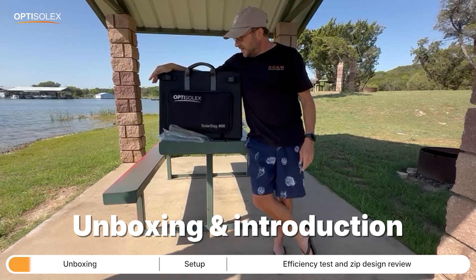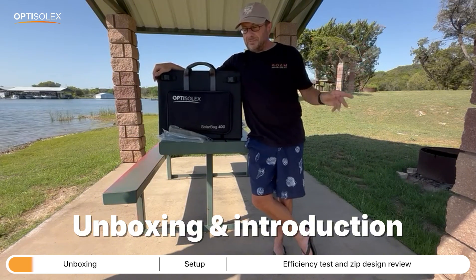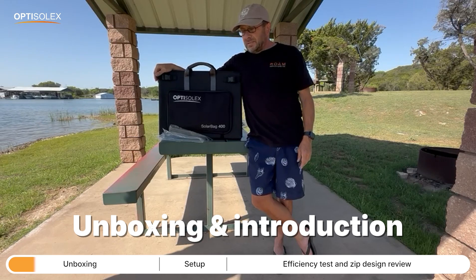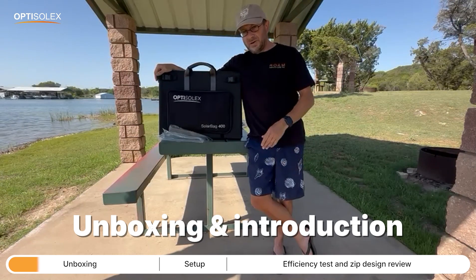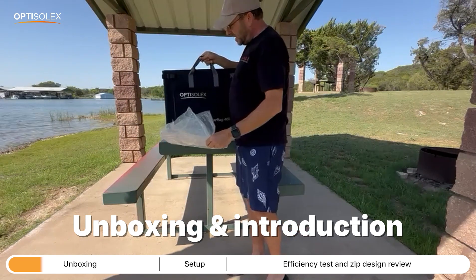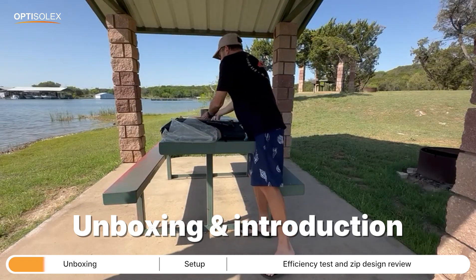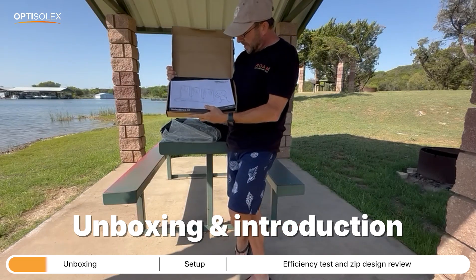I didn't get a chance to do a proper unboxing, but the box did arrive in perfect shape. I had zero damage to either the box or any of the components. My box got wet during an unexpected storm so I couldn't really show you the box, but it comes perfectly packaged — not a dent on the box or anything like that. Inside the box, the panel was in this bag. Also inside part of the kit, they call it the Opti Solex brick.